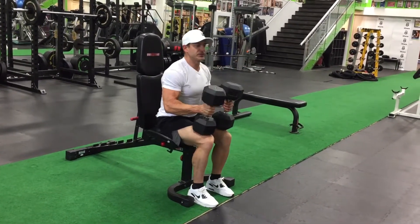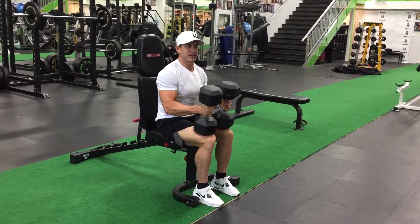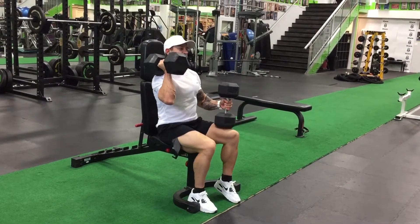Bring them up to your knees, and one at a time you're going to kick the weight with your knee up to your shoulder.